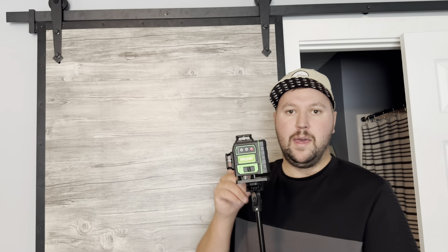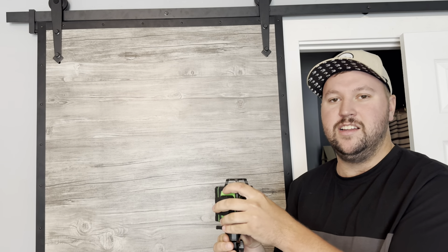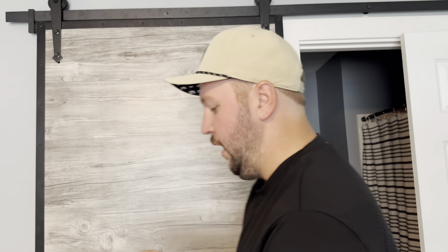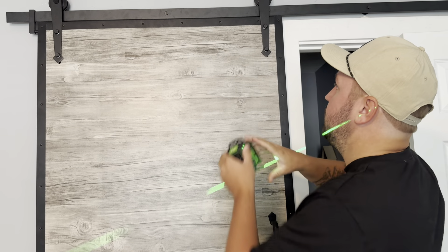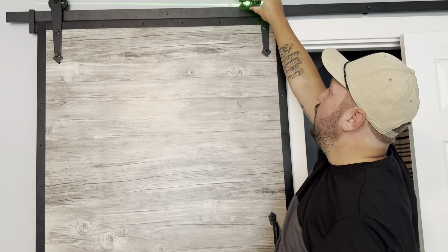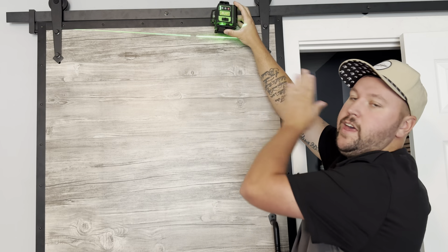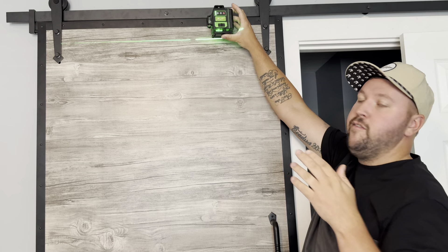Okay guys, I'm able to attach this to any tripod, which is great — especially for any construction guys out there. For me this weekend, I had to hang all of this up. What's cool about this is it goes all the way around the room. A lot of lasers are only on the wall themselves, but this goes all the way around the room so you get every corner.